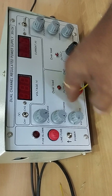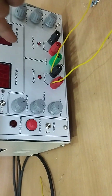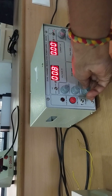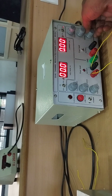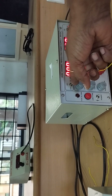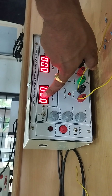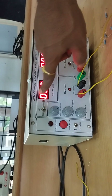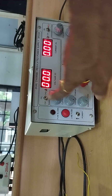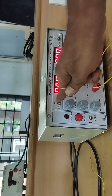The coarse knob varies the higher voltage levels, and the fine knob varies the decimal points. There is a slide switch for selecting channel 1 or channel 2 — it will display the selected channel's voltage. It is a common display for both channels; you just change the mode to whichever channel you are using.